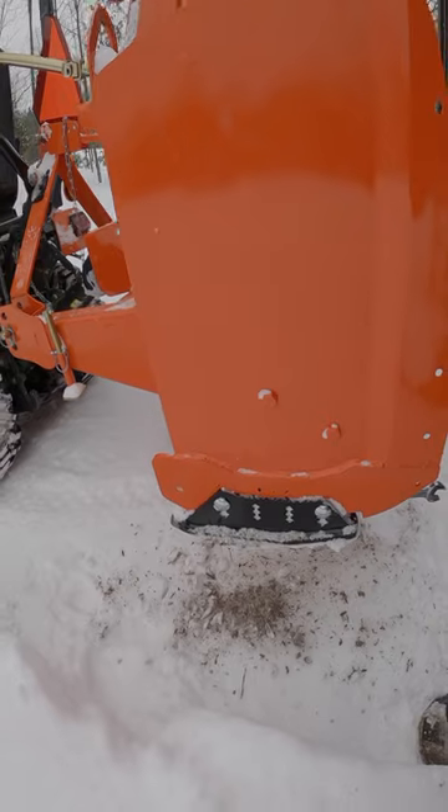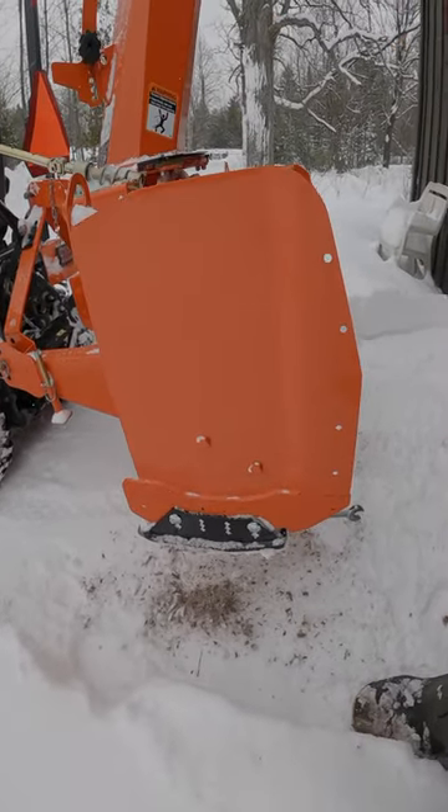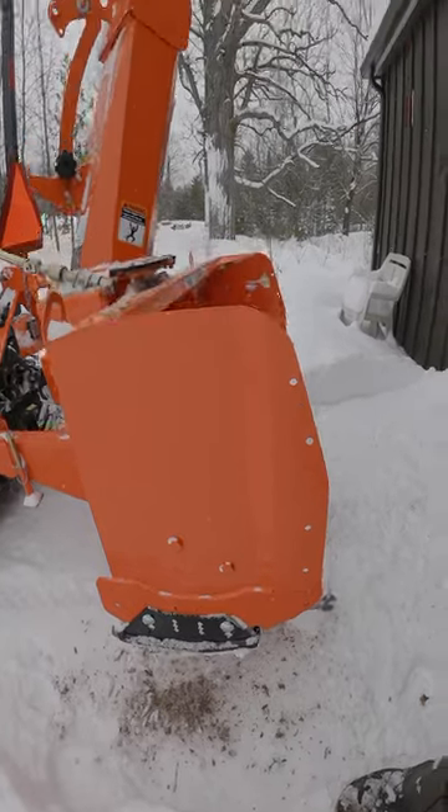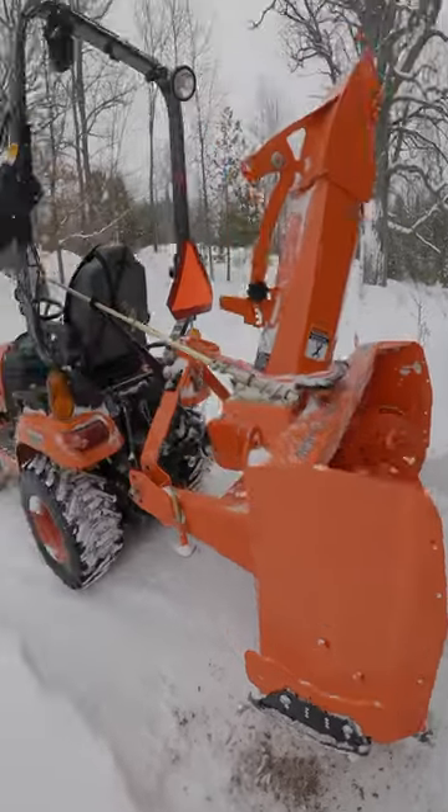We should have a good enough base of packed snow on the driveway now that I can raise these skid plates to lower the snow blower closer down to the driveway so it scrapes more off.